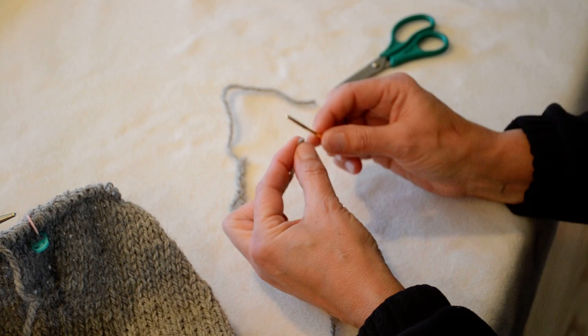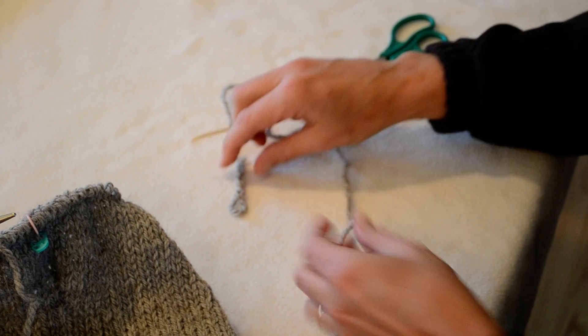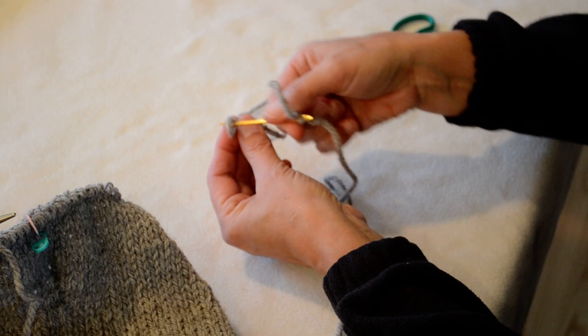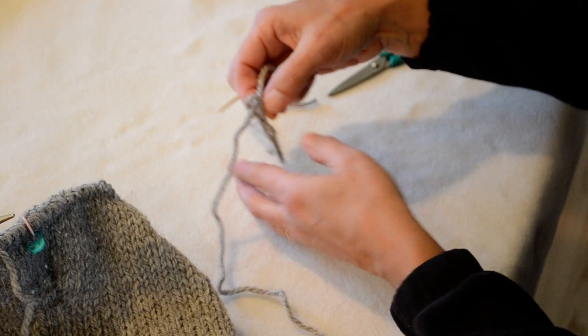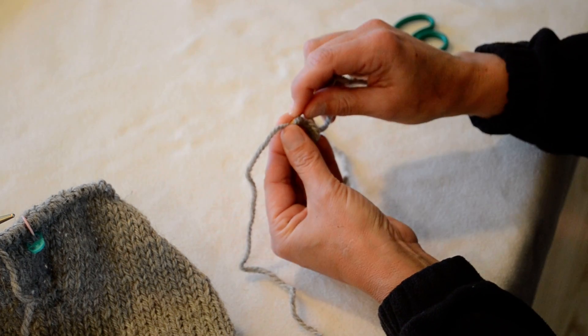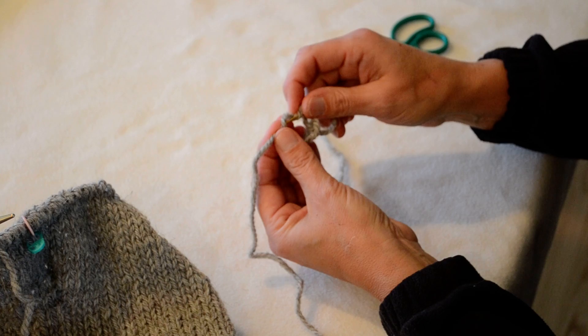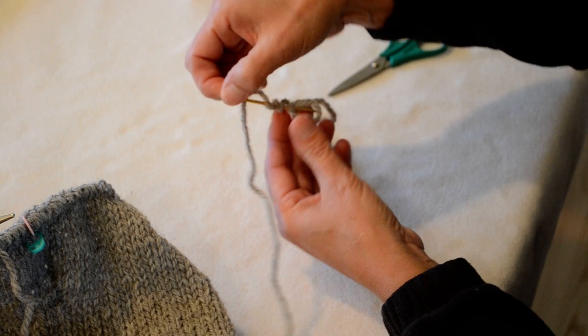Then I take my new ball of yarn at the end of it and I place it on the yarn needle. I'm going to pull the end through the loop that I just made and then do that same thing again where I just weave through several times — and this eliminates weaving in the ends later, so that's a nice thing.